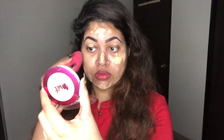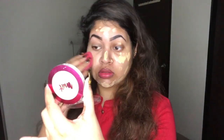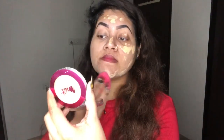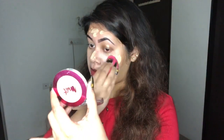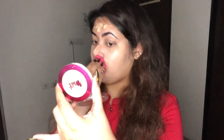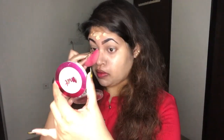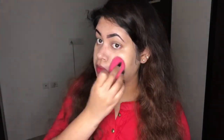Now I'm blending the foundation using a damp beauty blender, just dabbing it on the foundation. Please make sure you do not drag the beauty blender because this will make your foundation cakey and patchy. Since this foundation is super liquidy, you have to take your time while blending it. The foundation may seem a little lighter on my skin, but that's because of the ring light I'm using.